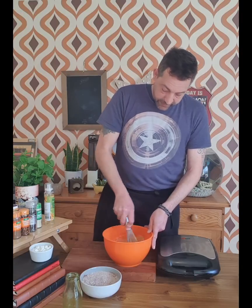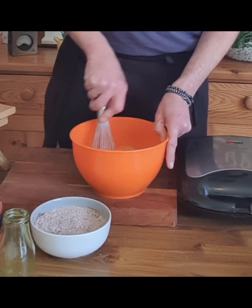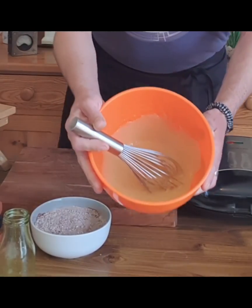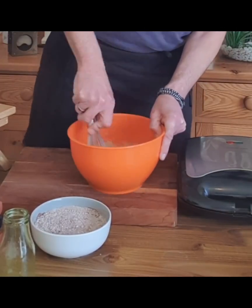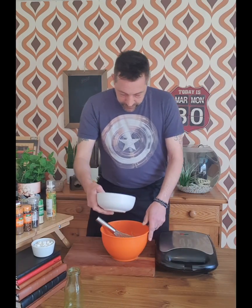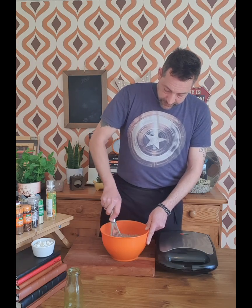As that ends, whisk it through — should be looking something like this. Second bowl: flour, cocoa powder, baking powder — all in. Gently whisk it through.